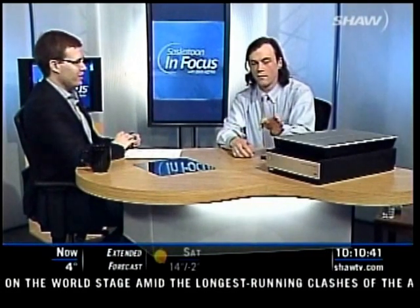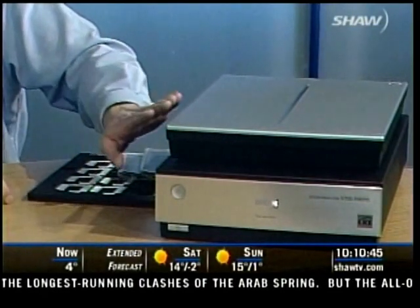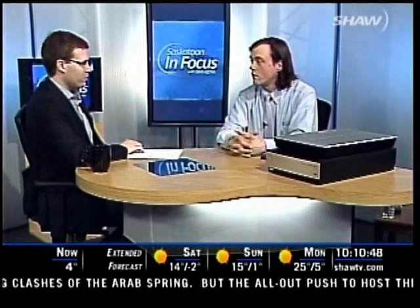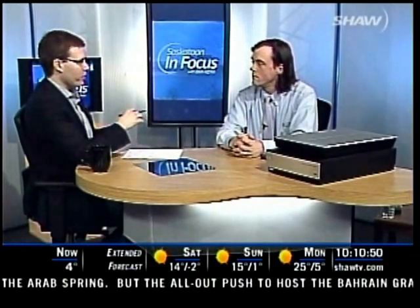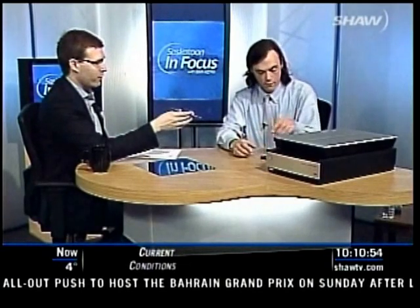Well, this is a scanner. It can do slides and negatives, and it can also take prints and make them look like they were taken yesterday. Really, the benefit on something like this — you've got some old pieces of 35mm film right there. A lot of people have a shoe box full.